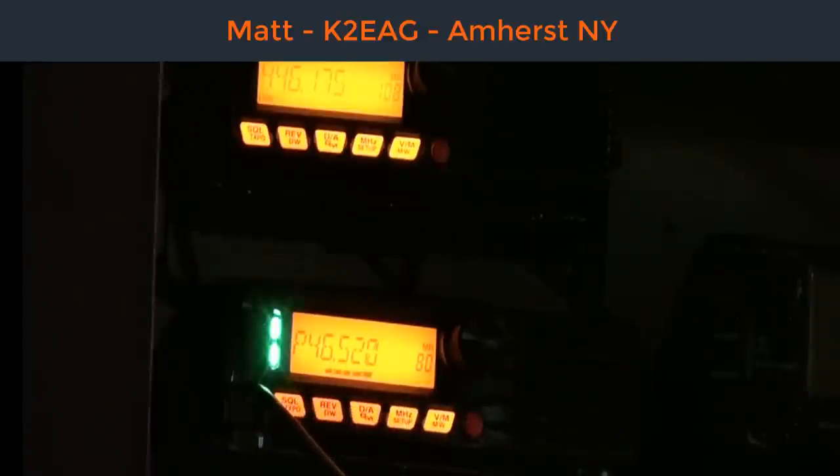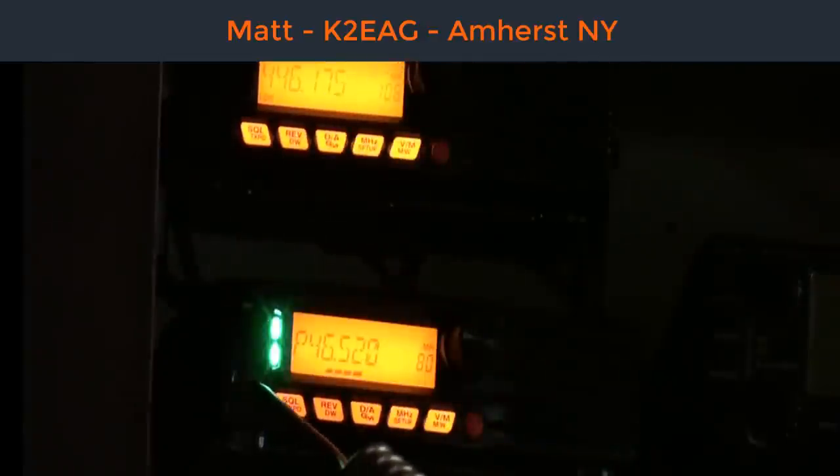Here's how it went. K2EAG, this is VE3TWM. VE3TWM, here is K2EAG. Hi Matthew, how are you? Doing fine, Matt. How about yourself? Oh, excellent. We're giving you about an S5, a very good signal here, into Anchorageville, which is next to the northeast corner of the city of Buffalo. We're about 50 — almost 59 miles.